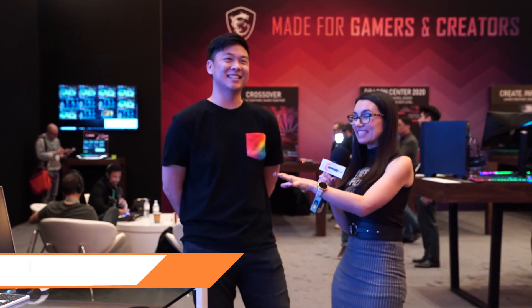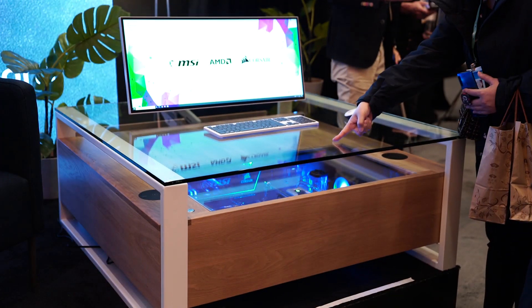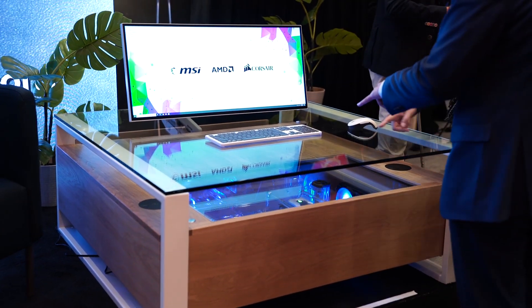I am here with Dalton of Dalton's Desk at the MSI Press Suite. This is getting a ton of attention — Dalton, you built this, right? I built this with a few of my friends over the month of December, and it was a really, really long month.